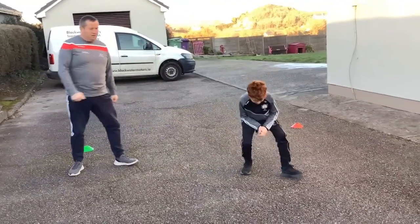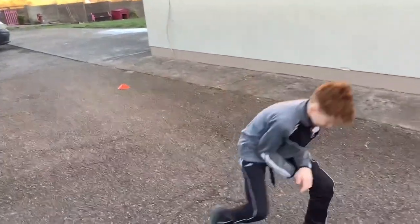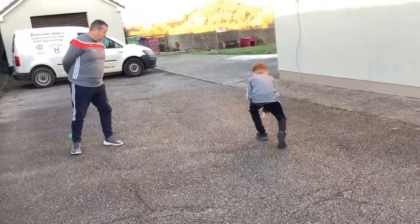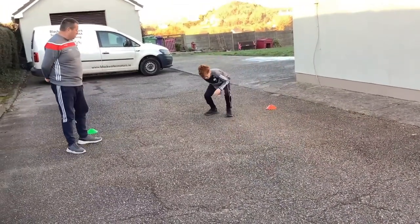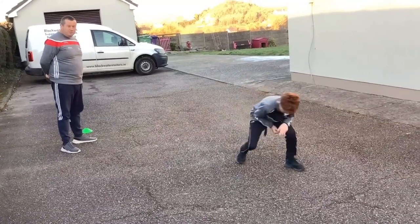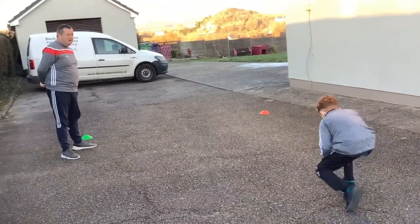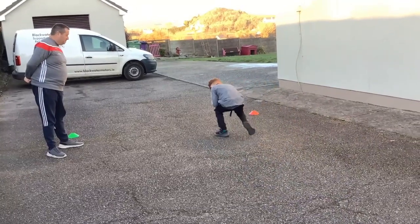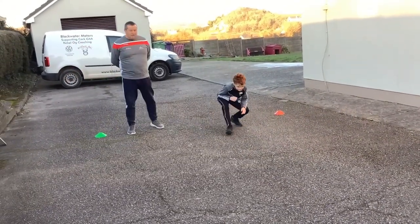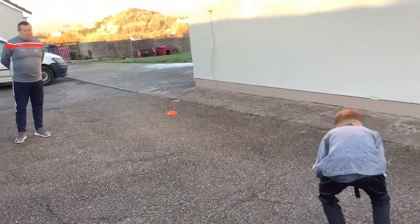Okay let's go Jack, all the way out — down lower Jack, get your bum back, that's it, and all the way back again. Well done Jack, keep going, back out again — we'll do it once more. Quack like a duck Jack — quack quack! Well done, and back out again. Good man Jack, brilliant stuff.